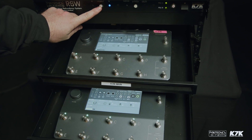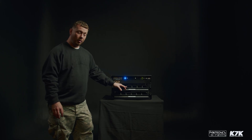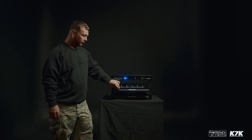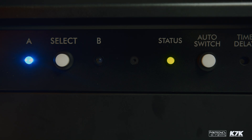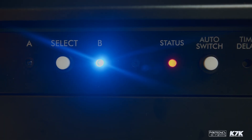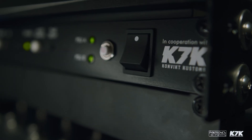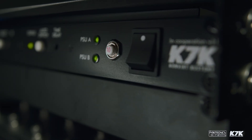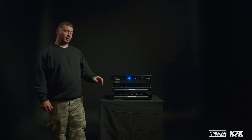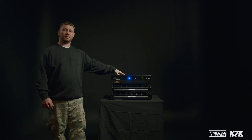We send a tone from this unit through the main amp modeler — in this case we have a Quad Cortex — and if that tone isn't redetected by the unit, it will automatically switch from A to B, so from your main to your spare. The RSW will work with a variety of different amp modelers available today, but if they don't support the auto switch feature, it can also be used as a manual switch with the added features that this device includes.